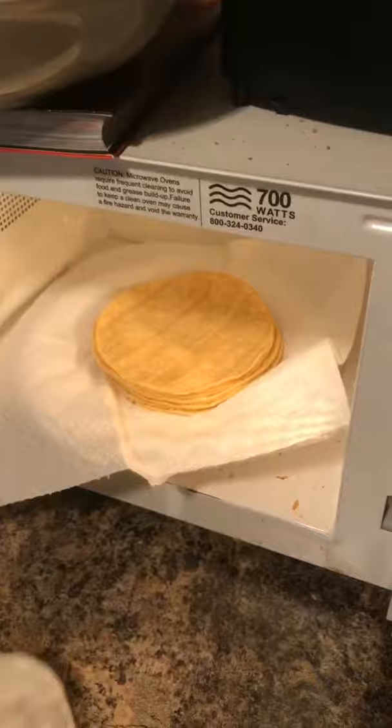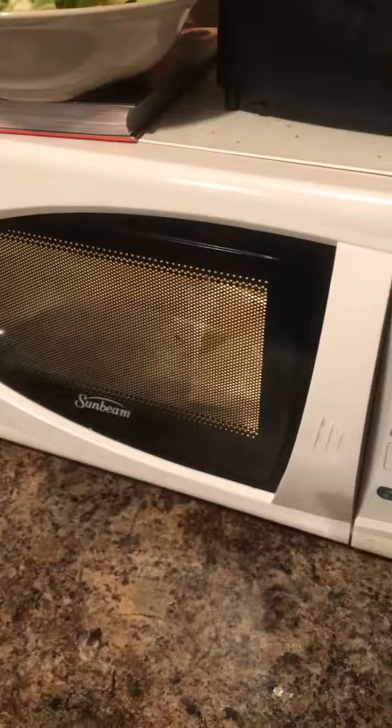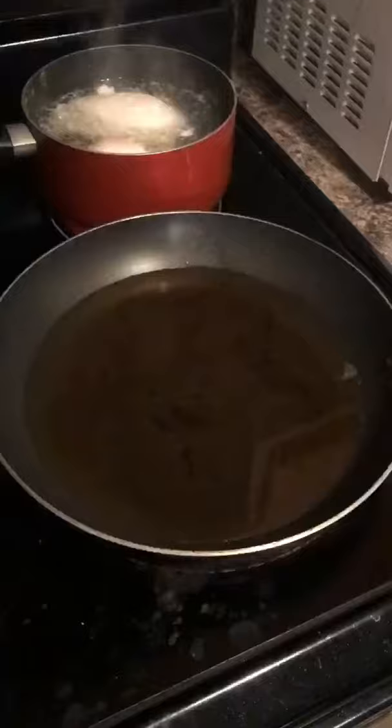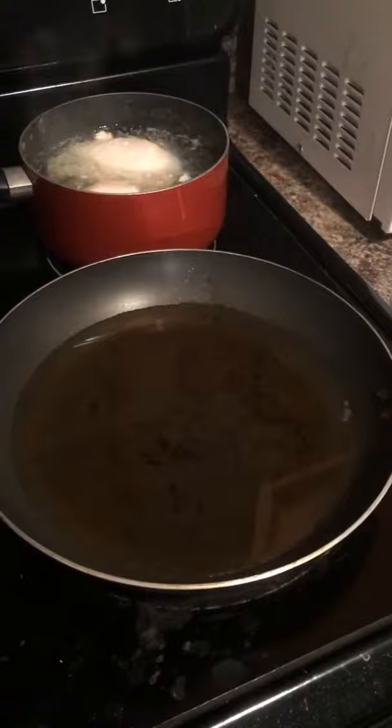For the tortillas to be easier to roll, you can put them in the microwave for about 45 seconds so they warm up enough and you can roll them easily. You can also put the oil to heat at about a medium temperature for a while so it can be hot for the flautas to fry.